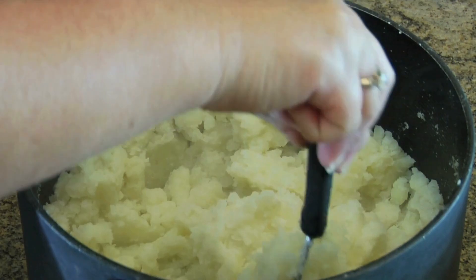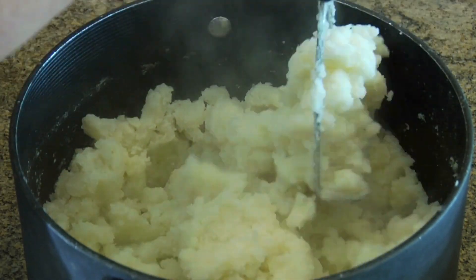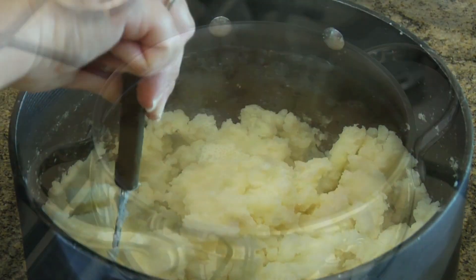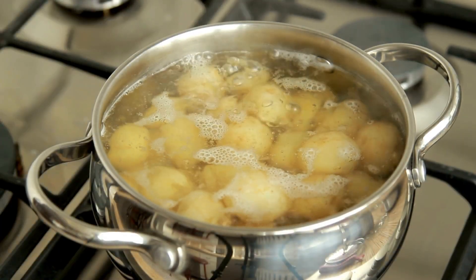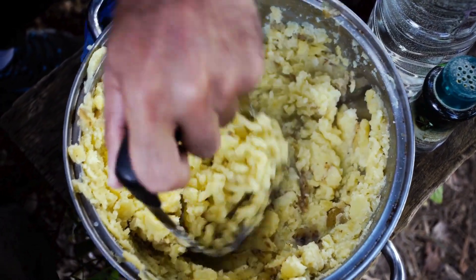When boiling potatoes, add baking soda. If you want your mashed potatoes to be incredibly fluffy, just add a pinch of baking soda to the boiling water. It raises the pH, which helps the starches in the potatoes break down better, making them softer and easier to mash.